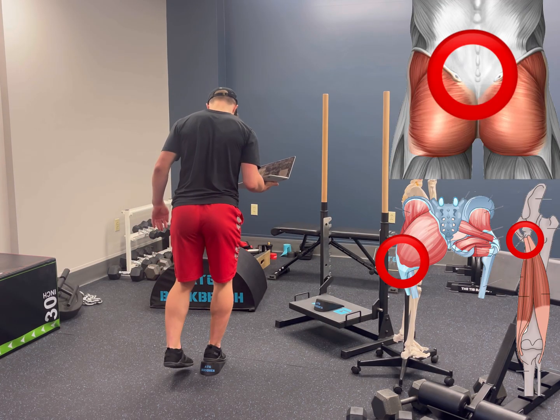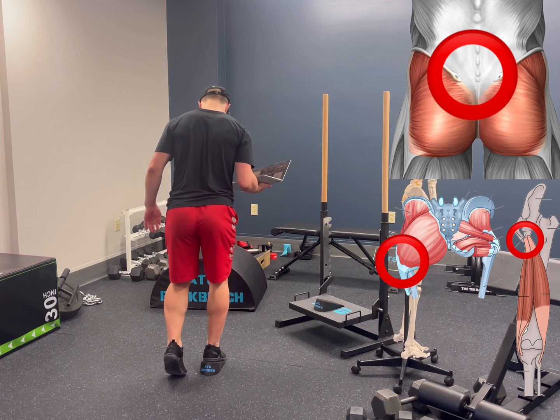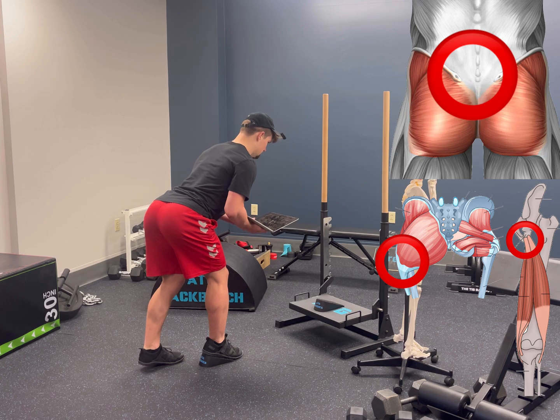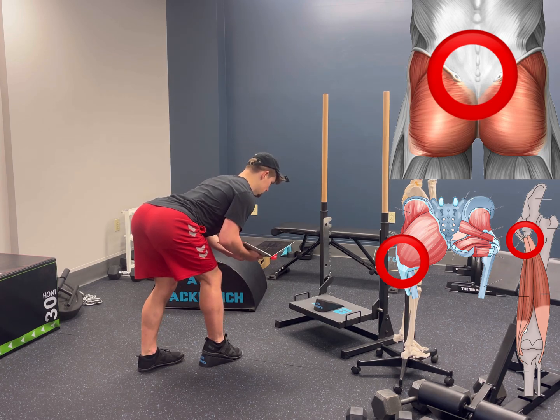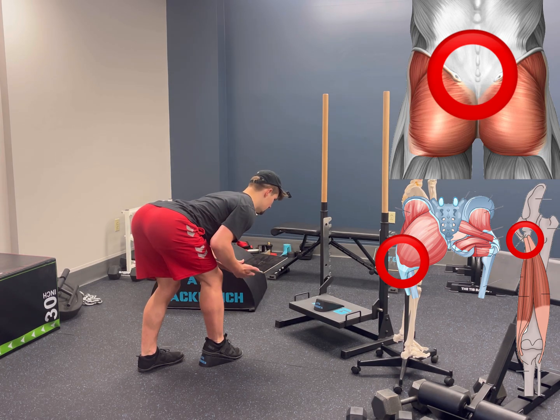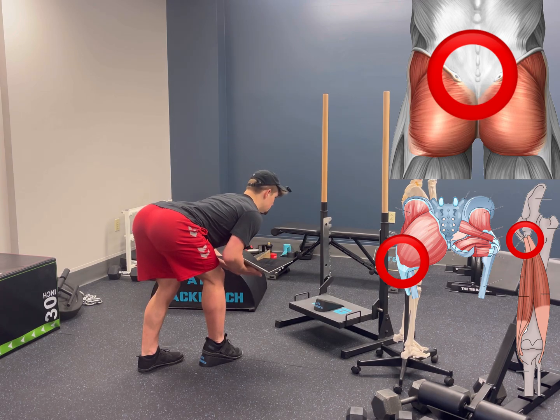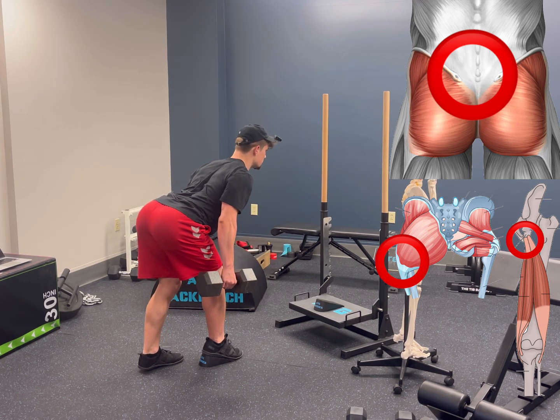Working leg on the wedge, back leg toes in line with the front leg's heel, the front hip up and back, and lower down, bringing the back leg's heel to the ground to get opposing tension on the glute and hamstring. Lower down until your lower abs touch your thighs. Progress with weight as tolerated.